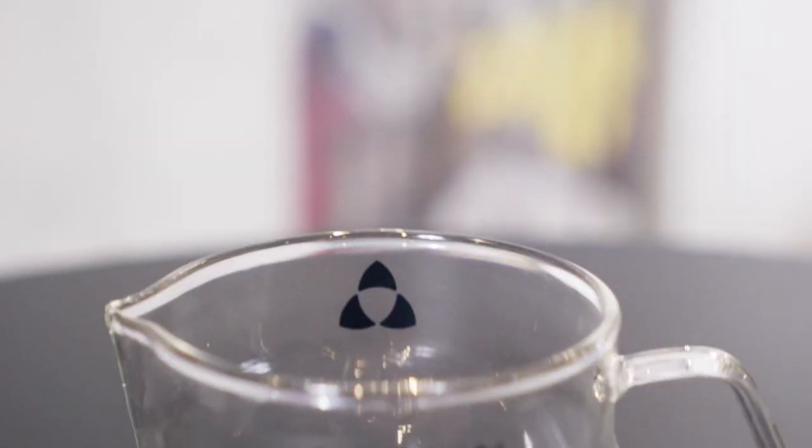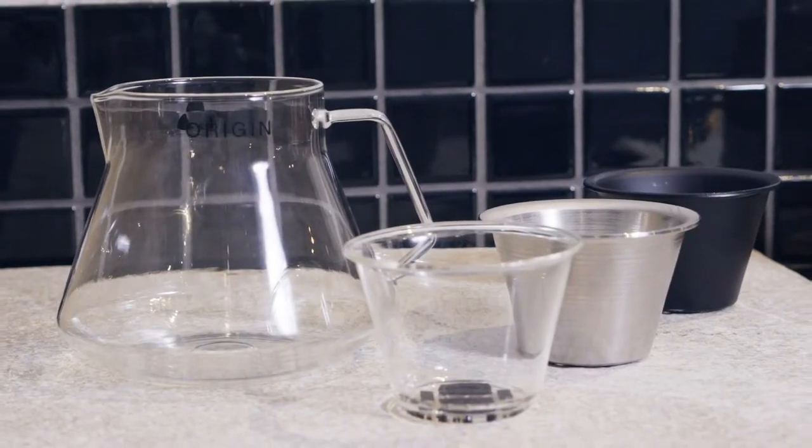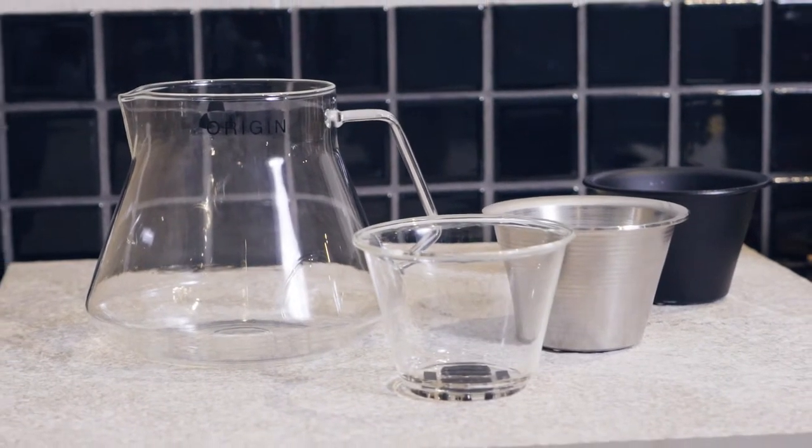So we're absolutely thrilled to now launch this product and we're looking forward to getting it out into the market, and we can't thank you enough for your support. It also happens to make a great wine decanter, so it can be used for making your coffee in the morning and perhaps decanting a bottle of wine in the evening.